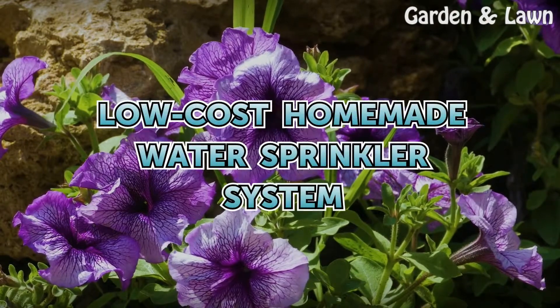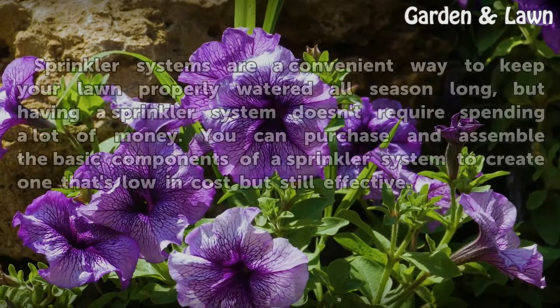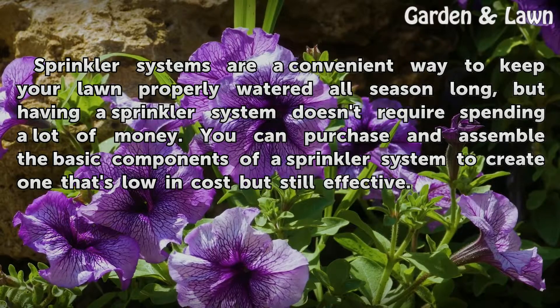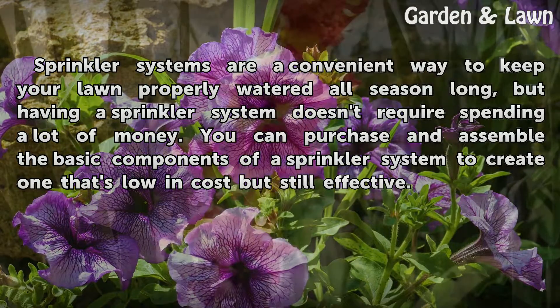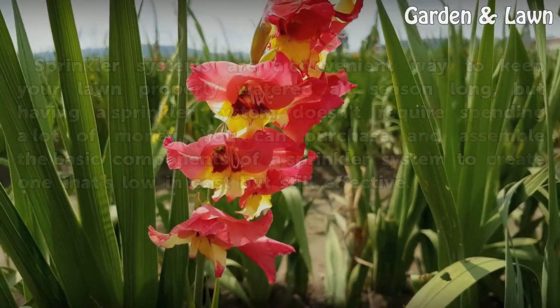Sprinkler systems are a convenient way to keep your lawn properly watered all season long, but having a sprinkler system doesn't require spending a lot of money. You can purchase and assemble the basic components of a sprinkler system to create one that's low in cost but still effective.